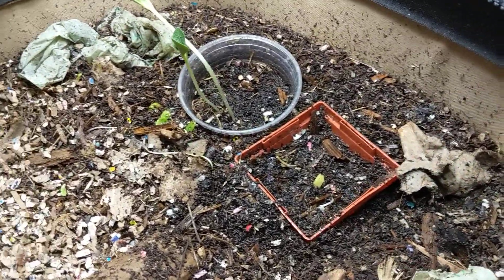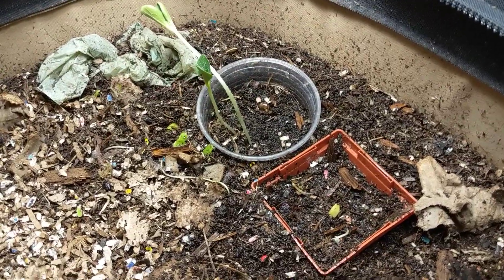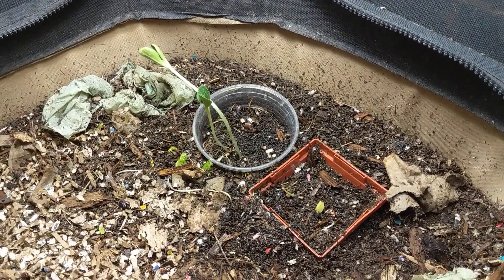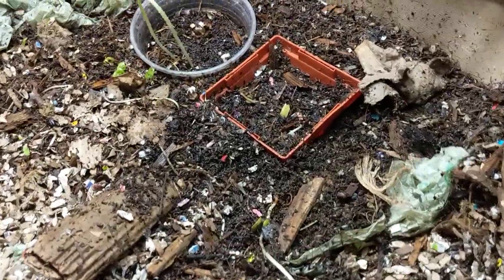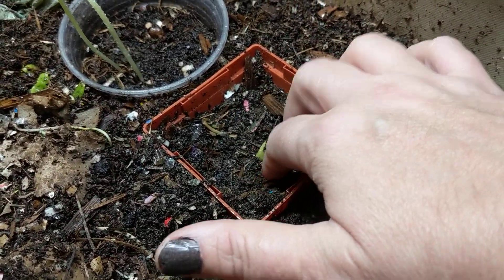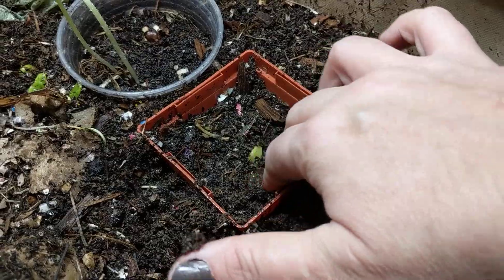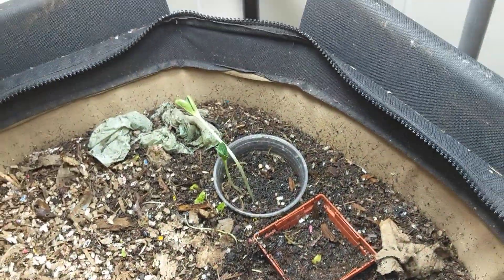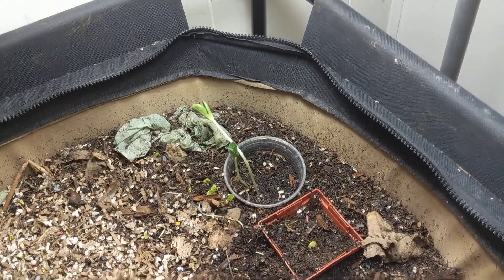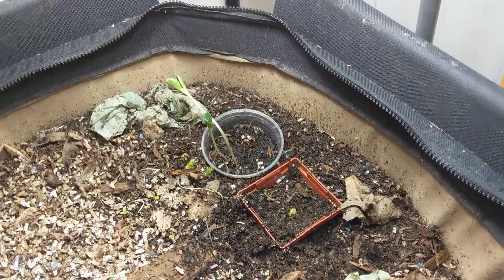That is the update on growing the pumpkins directly in the worm bag. Even the giant pumpkin is kind of doing something, so that's cool. If I leave it the heck alone, right? I'm happy, they're happy — mission accomplished. Well, not mission accomplished, but certainly mission is definitely on the way.